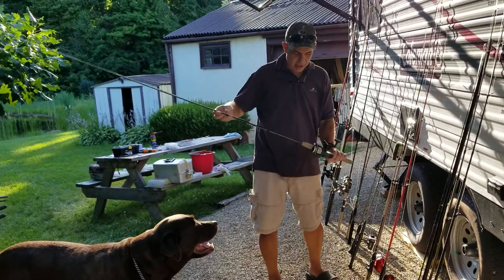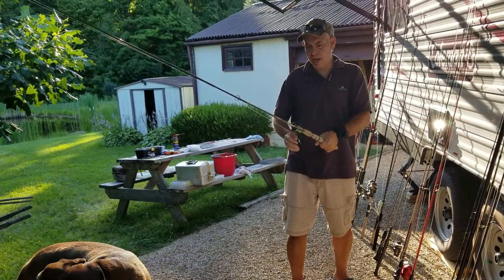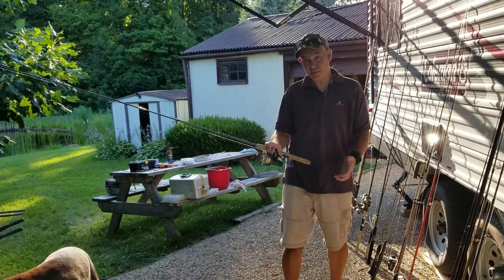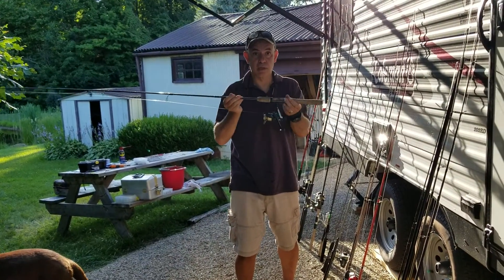This one he got at Cabela's. I think this one belonged to Josh — not positive though. It's an Abu Garcia and casts pretty good. It has the jet drag control on the bottom, so it has a high-end look with a nice cork feature.